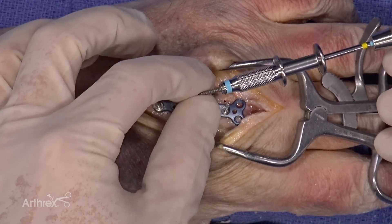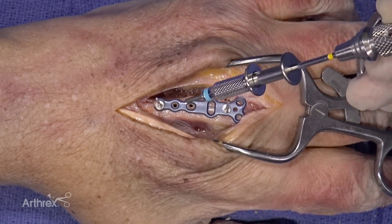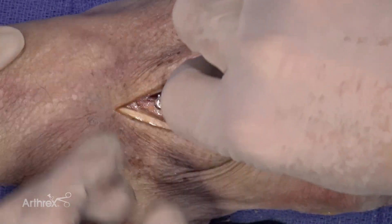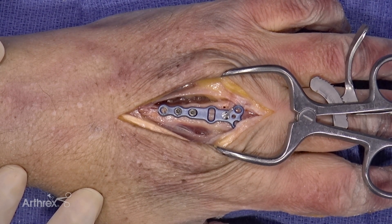It provides a very secure fit between the screw and the screwdriver, and it does not allow the screw to fall off as it's being instrumented into the bone. Now the BB-TAC is removed, and that hole is subsequently drilled, measured, and filled with the appropriate length screw.